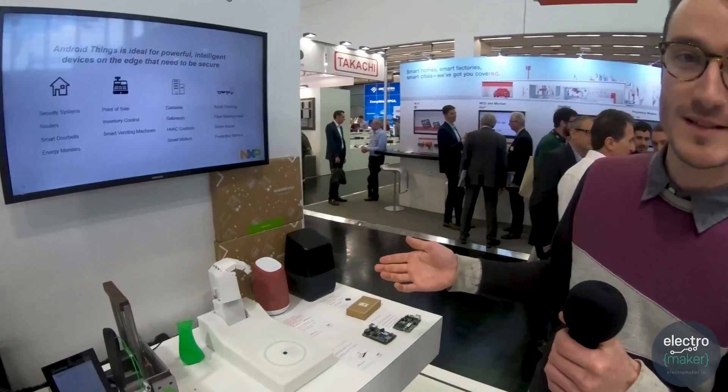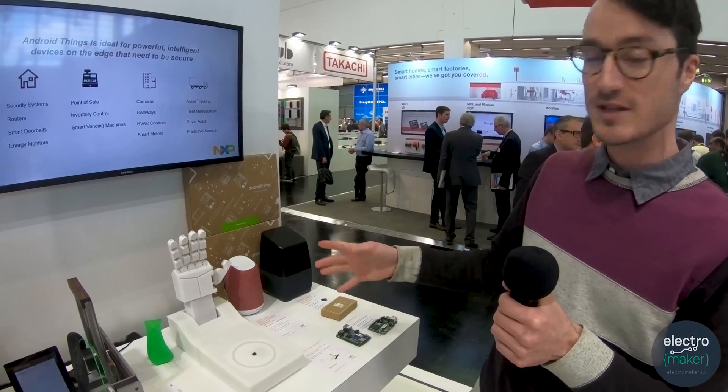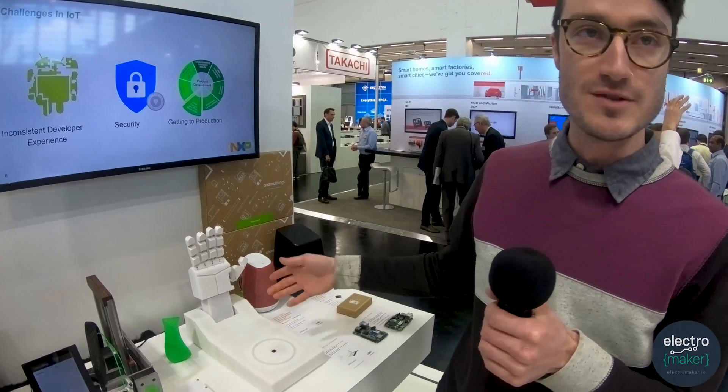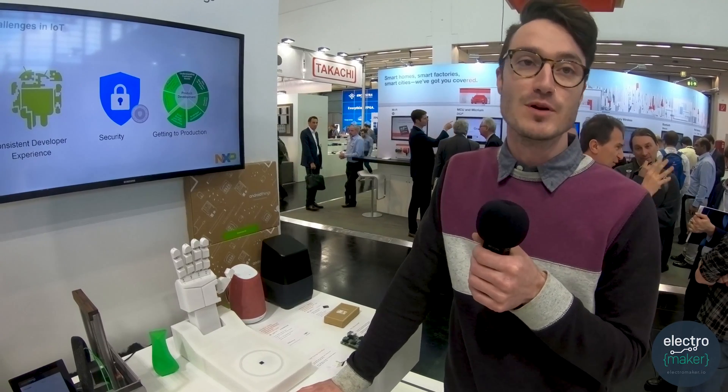These Android Things base kits are about $200. They come with a baseboard with a few accessories, like the screen here we have with the 3D printer and the optical camera we use in Manny. In this situation, they're used a lot for prototyping, so a lot of proof-of-concept type things, where once you have your prototype, you can take it to manufacture, take it to production from there.